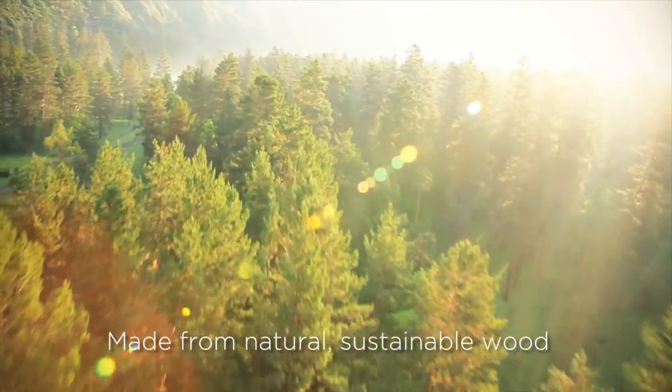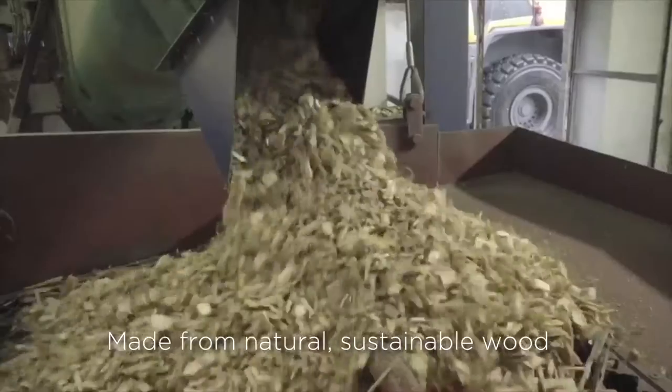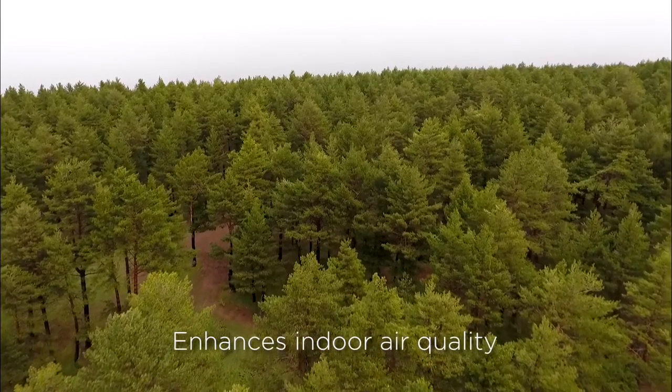Breathe Underlay is made from natural, sustainable wood with no harmful chemicals used in its manufacture — only materials found in nature. It enhances indoor air quality.